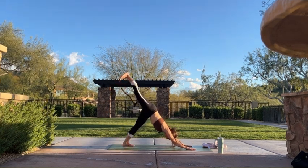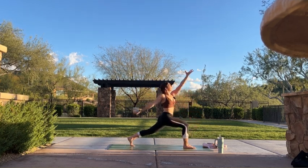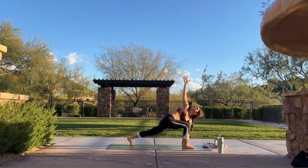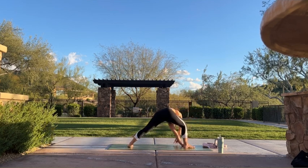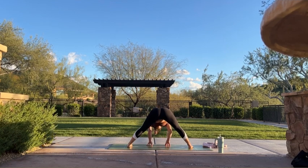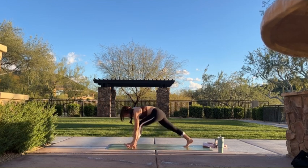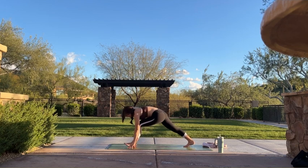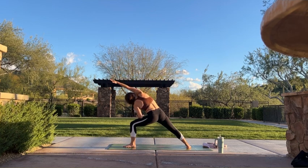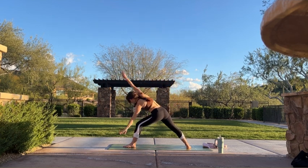Inhale, lift your right leg high. Exhale, step between your hands. Inhale, exalted warrior — bring it all the way up and back. Exhale, simple twist. Pause for an inhale. Exhale, wide-legged forward fold. Inhale, halfway lift. Exhale, fold. Inhale, crawl to the back of your mat — low lunge. Exhale, extended pyramid. Inhale, warrior two — reach up and around. Exhale, extended side angle. Inhale, reverse triangle. Exhale, vinyasa. We'll meet in down dog.